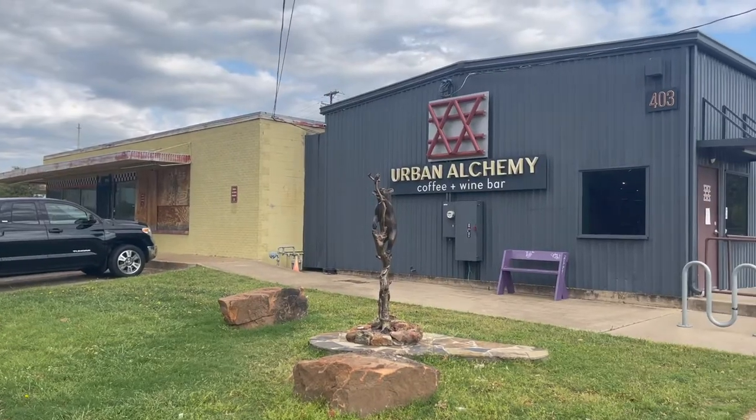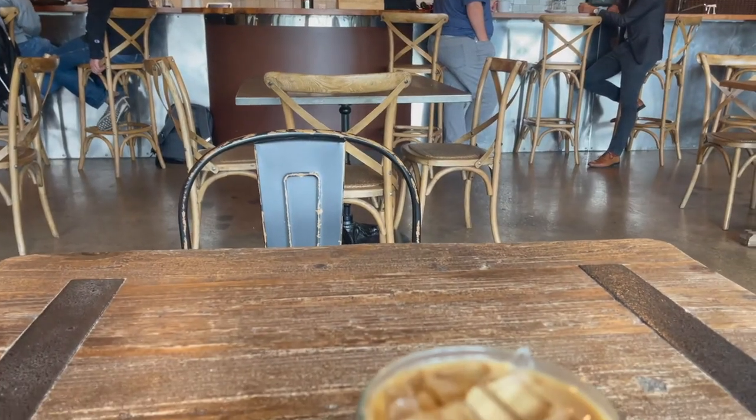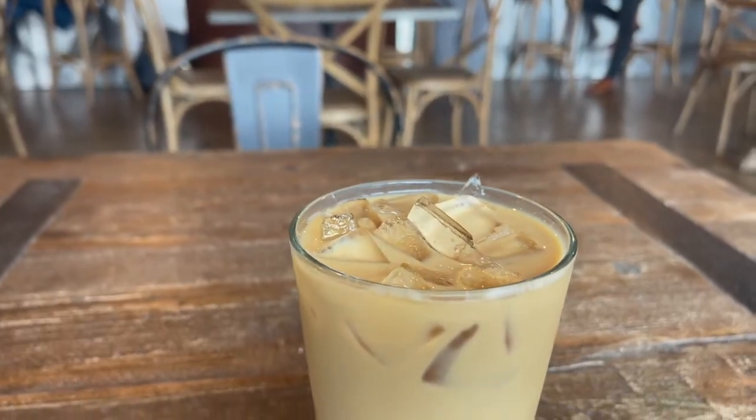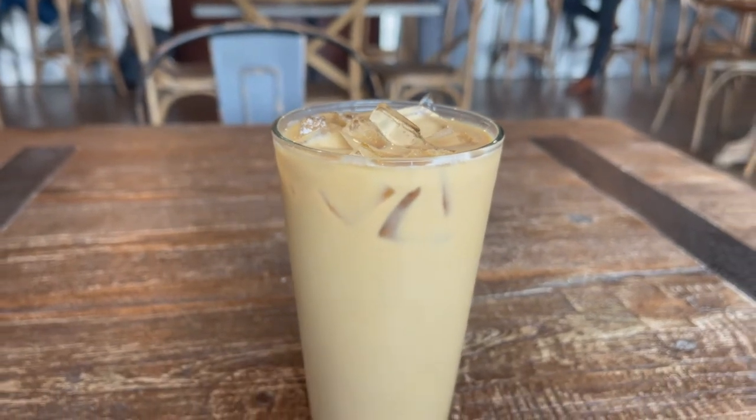We're sitting here at Arlington, Texas, at Urban Alchemy Coffee and Wine Bar. I just so happened to find their version of a Vietnamese coffee, which I'm pretty excited about. I'm always interested in checking out some good Café Sữa Đá.